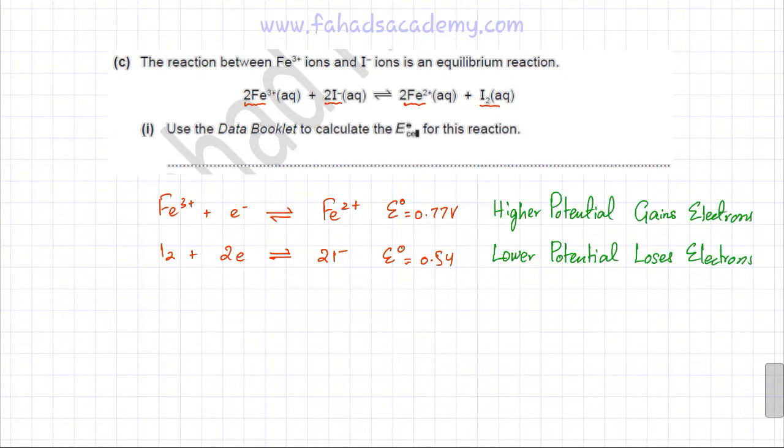The rule is that the higher potential electrode always gains electrons (reduction), while the lower potential electrode always loses electrons (oxidation). The Fe³⁺/Fe²⁺ electrode at +0.77 V is the higher potential, so the equilibrium shifts forward — Fe³⁺ gains electrons to form Fe²⁺. The I₂/I⁻ electrode at +0.54 V is the lower potential, so I⁻ is oxidised to I₂, which is exactly what happens in the given reaction. The reaction is therefore feasible.